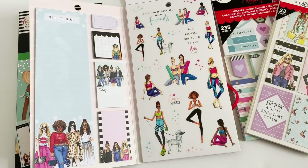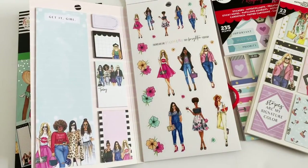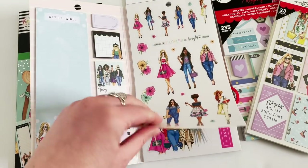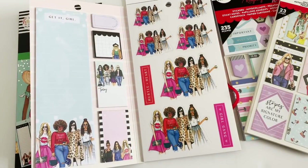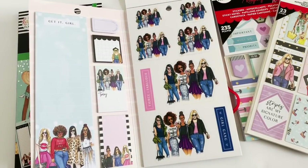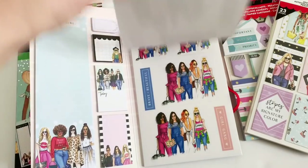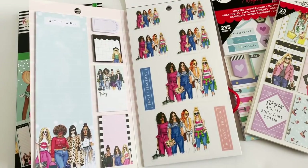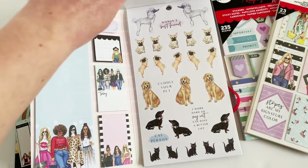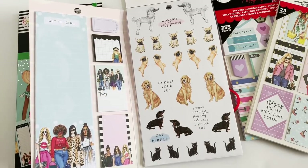These ones are doing workouts — they're doing yoga, which is so cute. I don't do yoga but I've always wondered if I'd enjoy it, so maybe putting a girl doing yoga in my planner will make me try it. It would really be the classic 'my sticker made me do it.' Have you ever put a sticker in your planner and actually done something because of it? We also have a bunch of cute dogs in here.